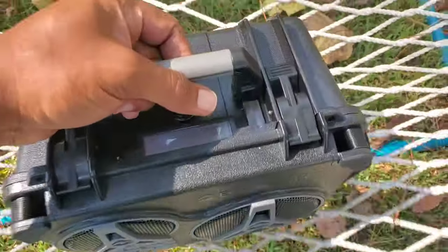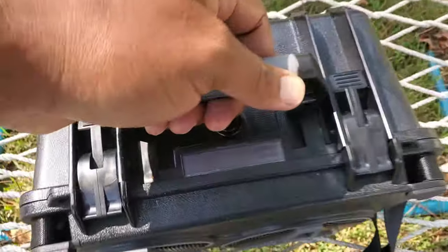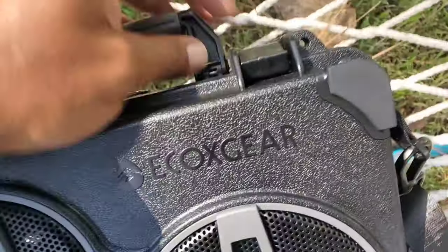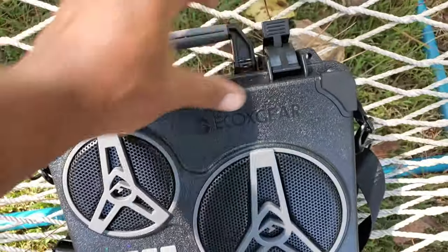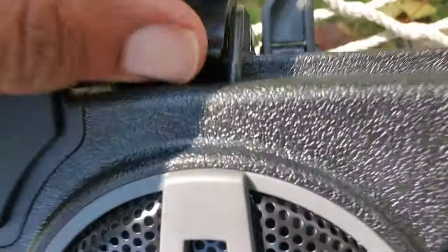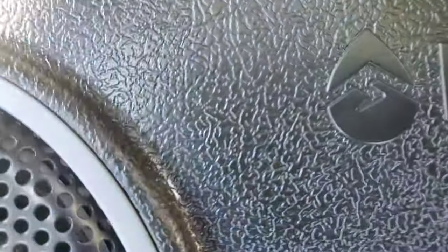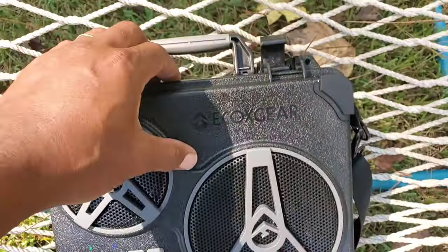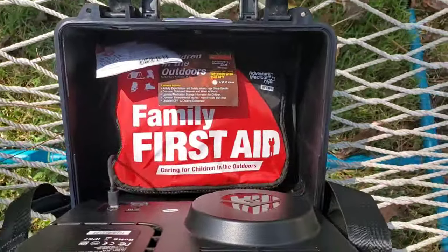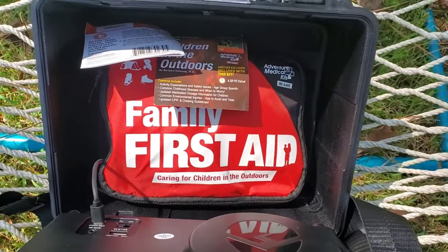Now let's talk about storage. I love this handle — it has a carrying handle, and if you're traveling it has a place where you can put your information. Let's open it up and see what's inside — nice and sturdy. You have to apply a little pressure to pull that back, very light pressure, because it is waterproof.